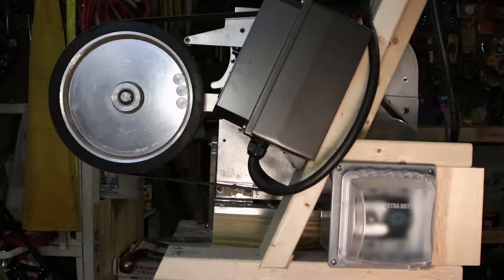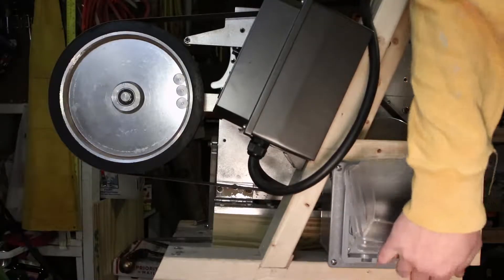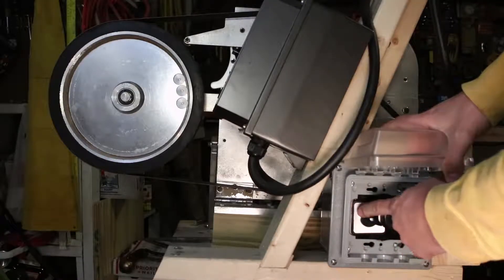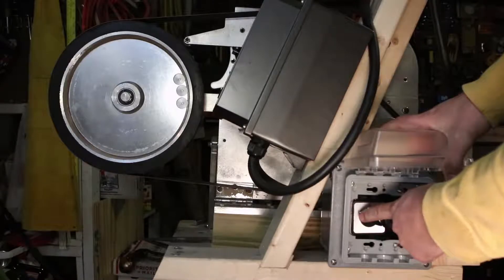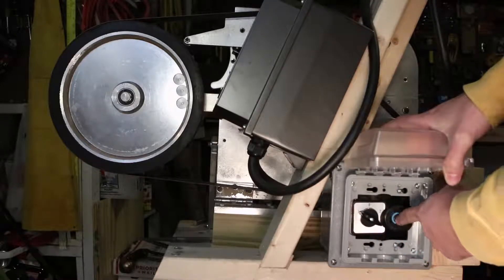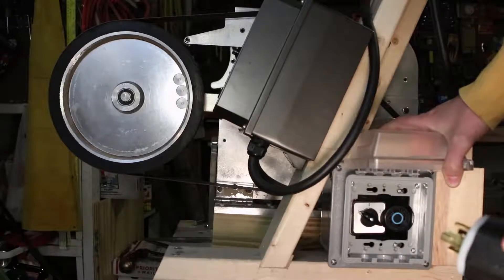I wanted to show you what I did with the switch that I mapped in the other video. I ended up running the power from the VFD into this workbox here and into the switch. In position number one, the power is being routed to the motor of the knife grinder, and in position number two, the power is being routed to this three-phase outlet, which allows me to connect another motor to the same VFD and control it.